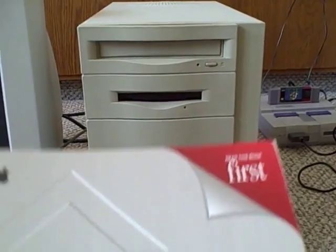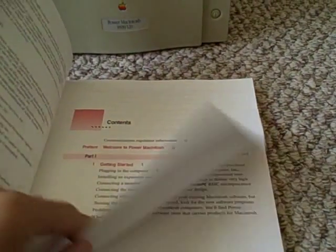Here's the user's manual for this machine. I have the system disk and the previous system disk, 7.5, somewhere in the closet — I'll have to find it. I basically have everything except the screen, which blew out on me sadly.